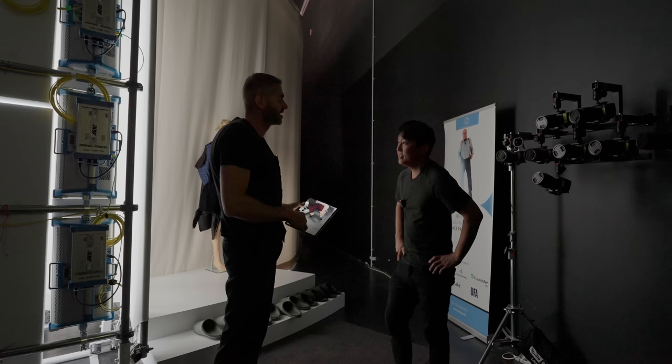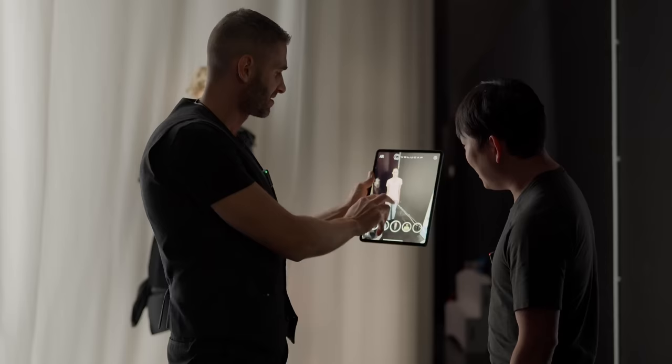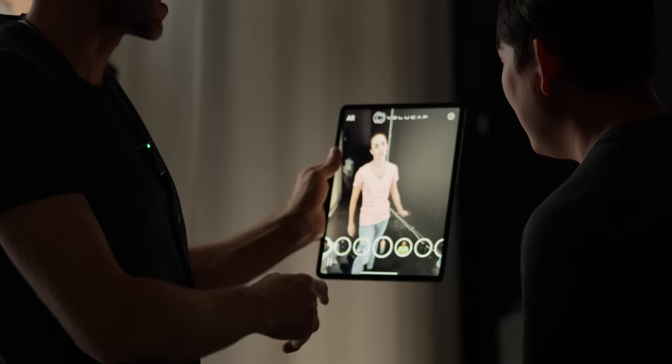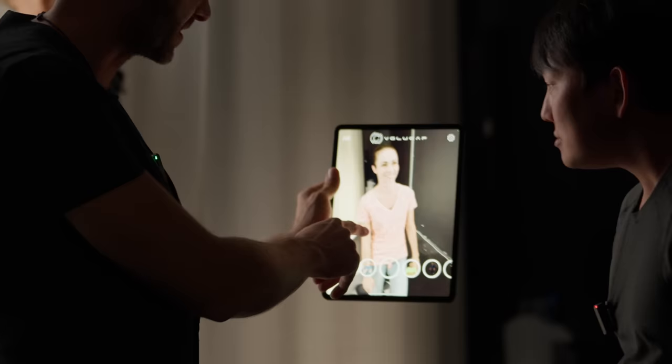I'm impressed that it's just being processed with this iPad. That's the beauty of the data — we can lower the data very much so it can run on any device. This is already compressed down a lot, but you still see all the little structures in the claws. And that's where we're going now.